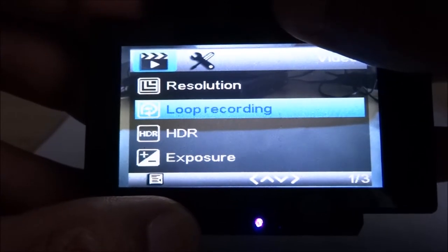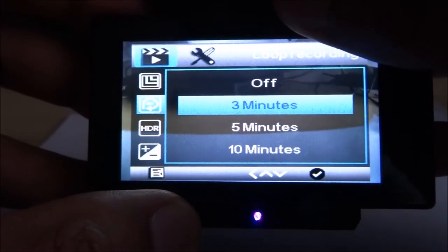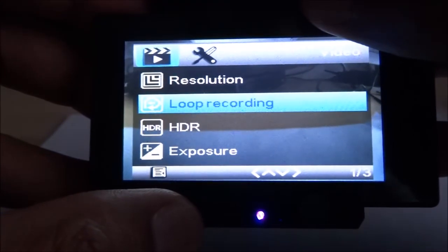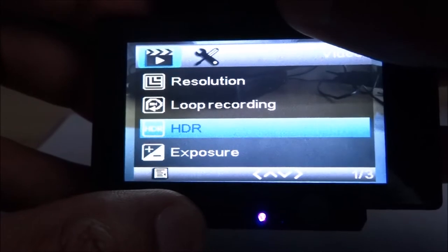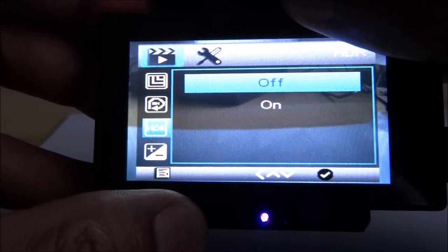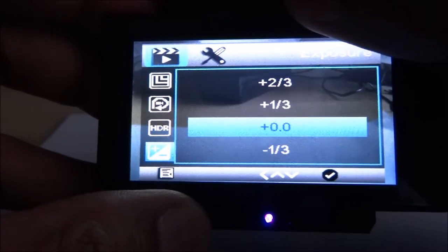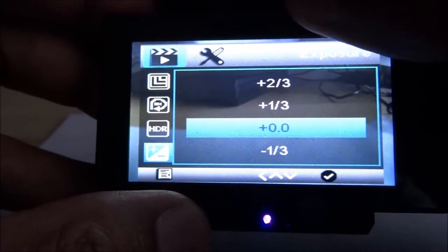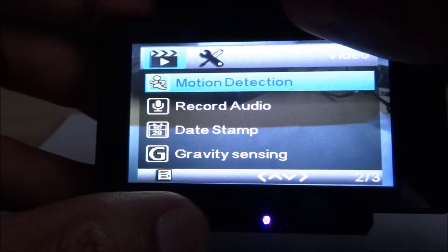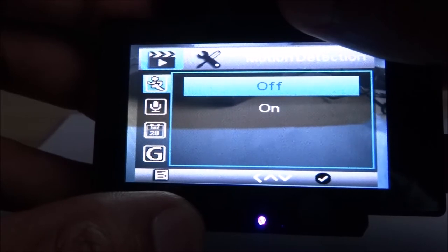Loop recording — this ensures if your SD card fills up, it will just overwrite the older files. HDR — this allows it to automatically adjust picture quality according to conditions at the time. Exposure — you can increase or decrease levels of brightness to improve the picture quality. Motion detection — this will allow it to only kick in when there's motion detected.